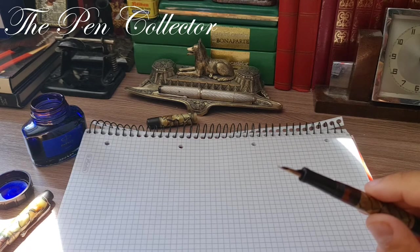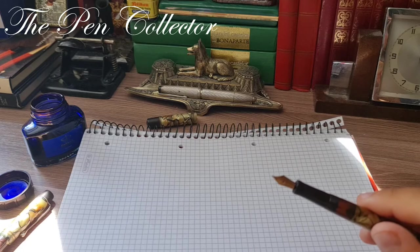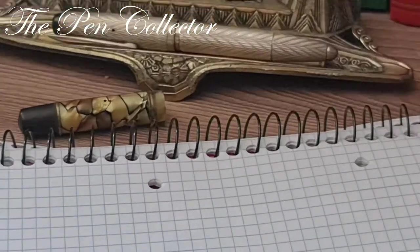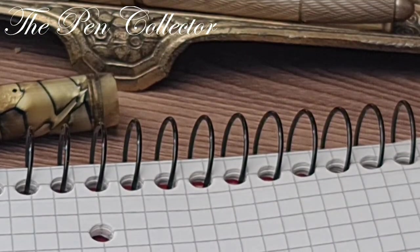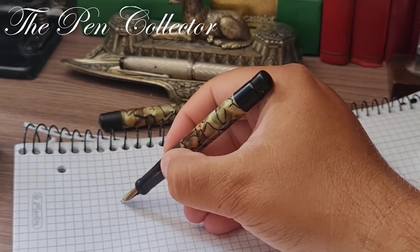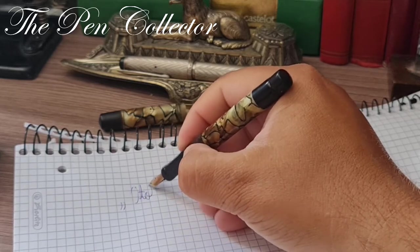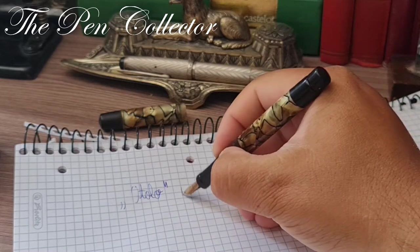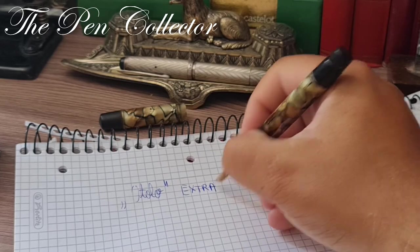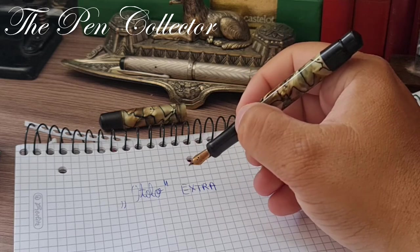This is one of the reasons I don't post my vintage fountain pens. I don't know if the crack can be fixed, but I will try to use it with more care. Let me give you a little zoom — this is the Otolo Extra fountain pen.